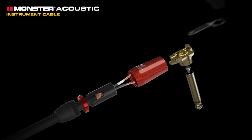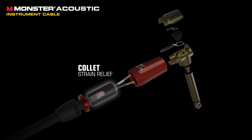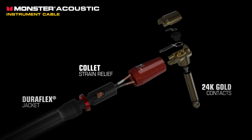Monster Acoustic instrument cables feature Monster's brand-new connector, ensuring that cable stress is absorbed by the collet strain mechanism and not the solder joints. And 24-karat gold is used on the points of connection to keep your cable corrosion and noise-free. The Duraflex jacket provides superior cable protection.